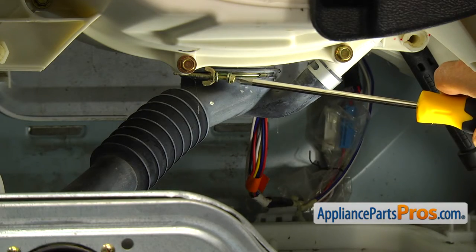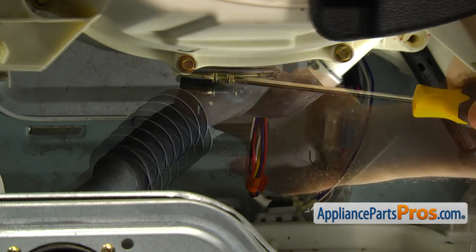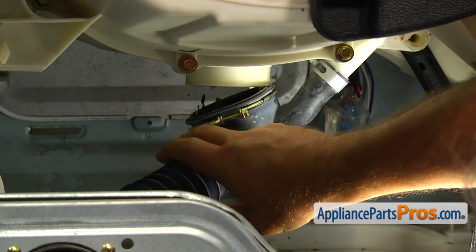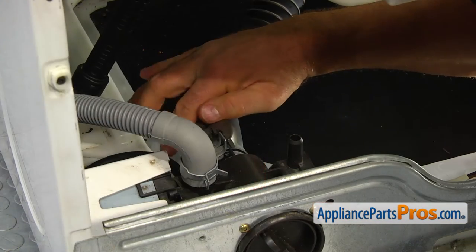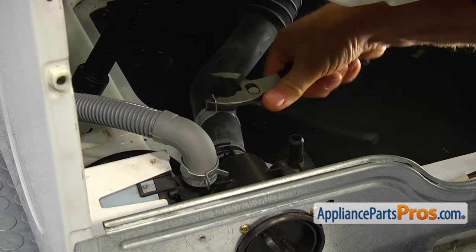Next, using the Phillips screwdriver, loosen up the clamp and take the hose off the tub. Using the pliers, slide the clamp and remove the hose from the drain pump inlet port.